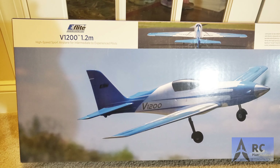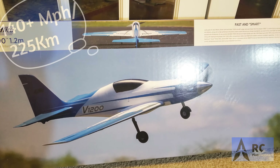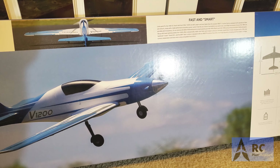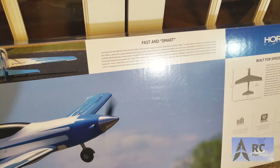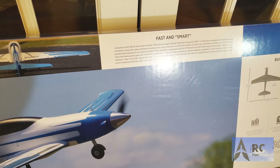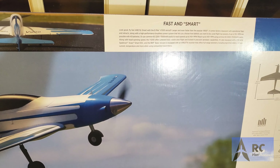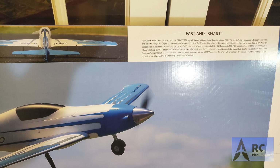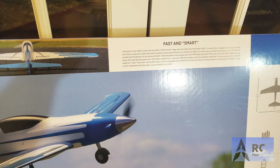The V1200 is a 1.2-meter, very fast airplane. It's set up to take a 6S 3200 all the way to a 7000 milliamp battery. It can reach speeds of up to 140-plus miles an hour. It has a wingspan of 47.25 inches wide and 43 inches from nose to tail.